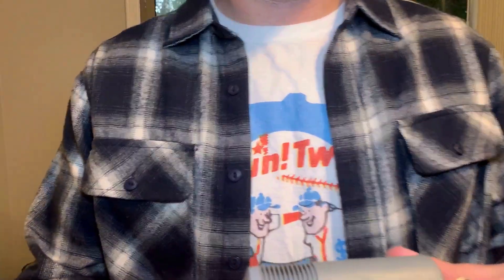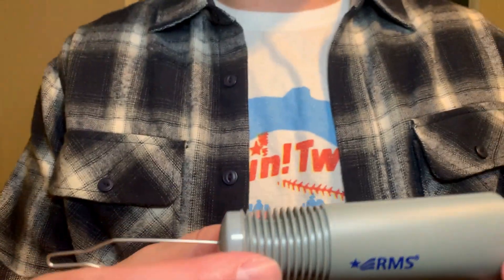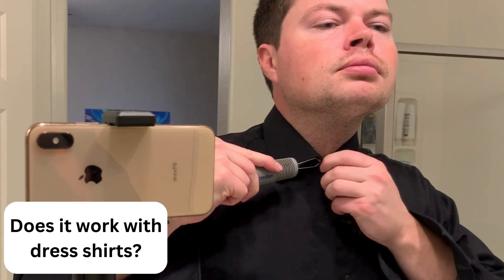In this video, I'm going to answer the top questions for the RMS button assist device. Question one I was seeing was, does it work for the top button of dress shirts? Yes, it makes getting that top button so much easier.